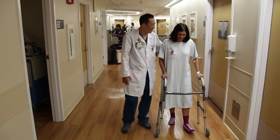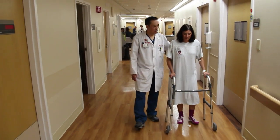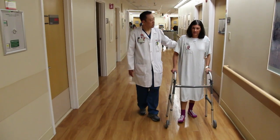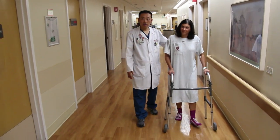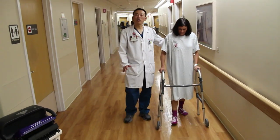A leg lifter may be a helpful tool for getting in and out of bed. To walk, you will be taught to stand up tall and look ahead. Move the walker or crutches forward, first followed by your operated leg. Then move your unaffected leg forward. Put your weight on the walker or crutches to take the weight off of your operated leg when you step onto it.